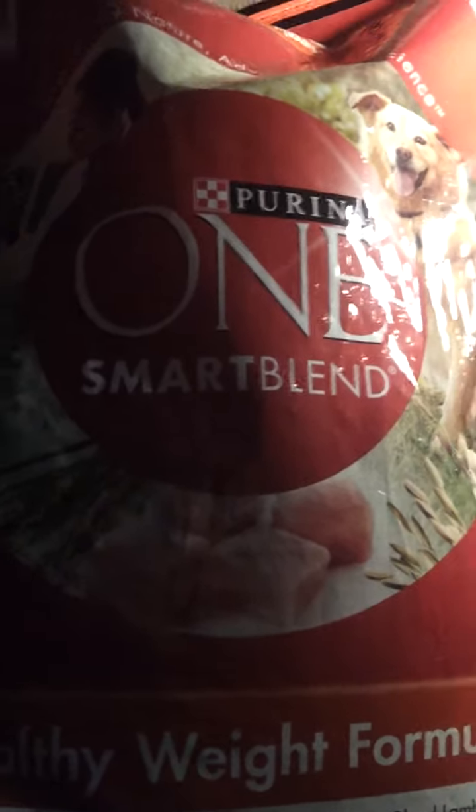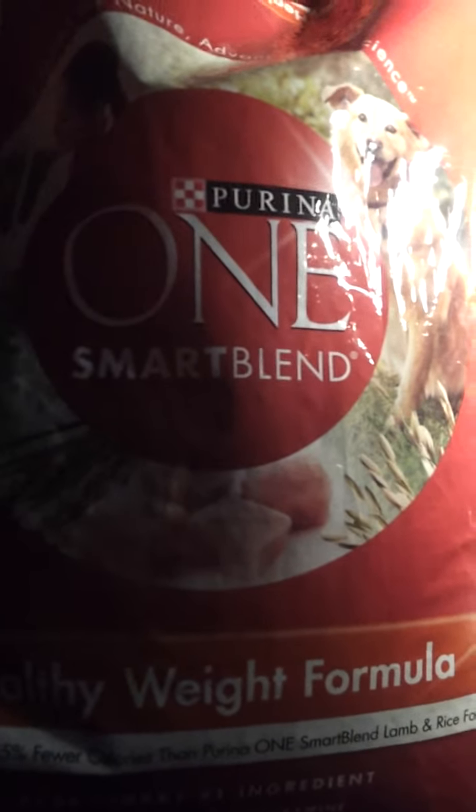I'm just trying it out. I know you're not supposed to keep changing their dog food — it's not really good for them. But this should be the last time I change it. I really got high hopes for this one.